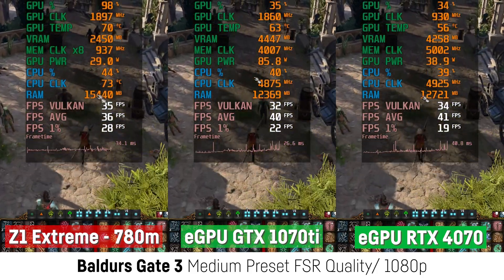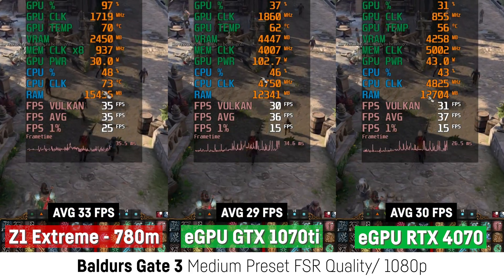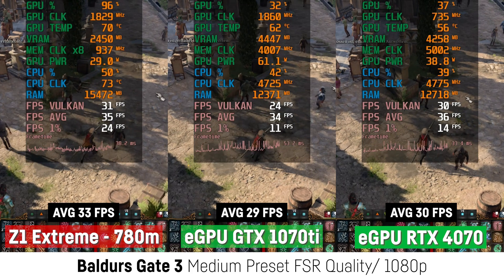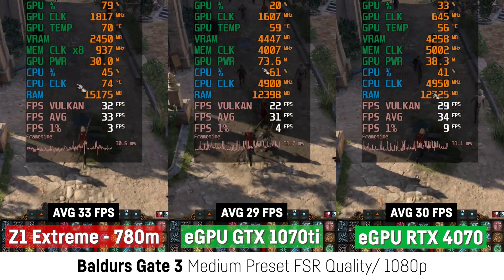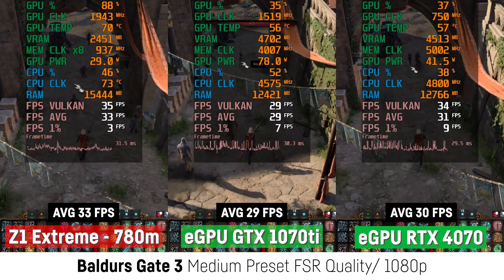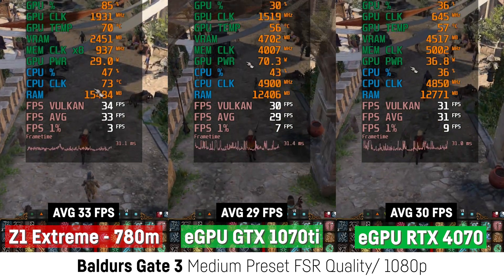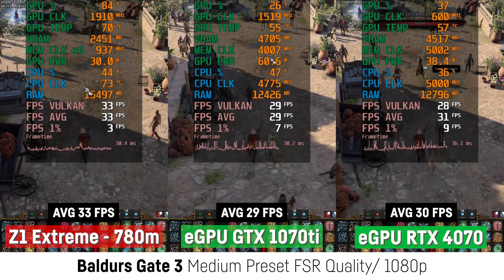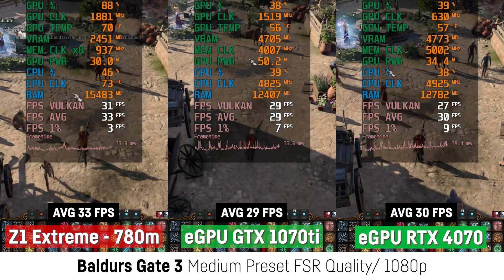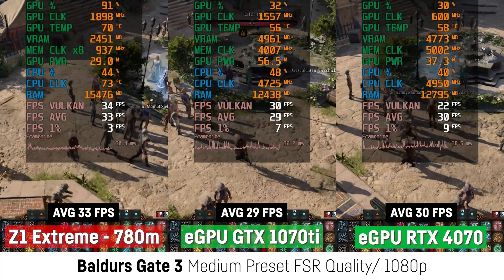Before we look at 4K gaming with the RTX 4070, let's have a look at Baldur's Gate 3, which behaved super weird and disappointing. Running through the city in Act 3 at the medium preset with FSR on quality, the eGPU seemed to be a super hard bottleneck as both NVIDIA cards actually performed worse than the LIX all by itself, while they also suffered from severe stuttering making the game quite less enjoyable — probably the engine or whatever.